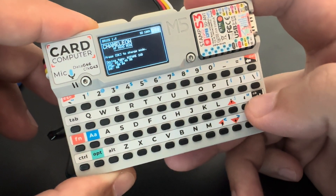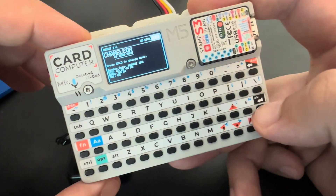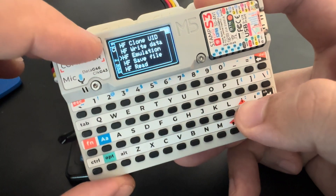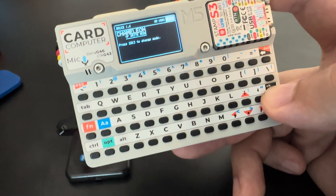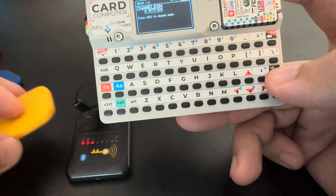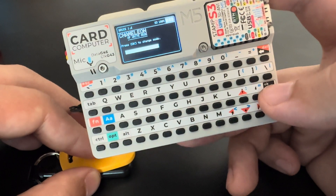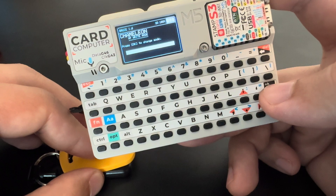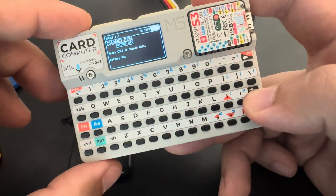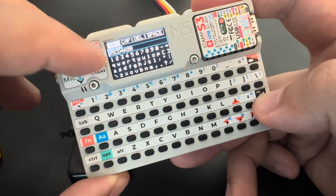Let's now read all of the data blocks again. Once we have all the data blocks, we can write the data. Note that in reading mode it's hard to open the menu because it keeps trying to read. We can write the data blocks — writing data won't change the UID of the tag, it will only change the data blocks. Let's put the tag here and it will write the 64 blocks of data — not all 64, because block 0 won't be written. The blocks have been written.